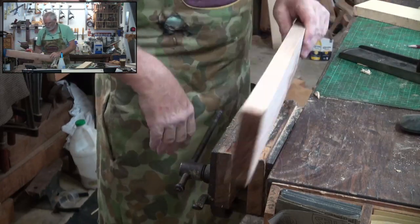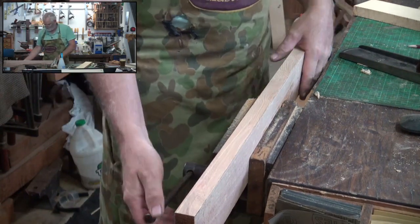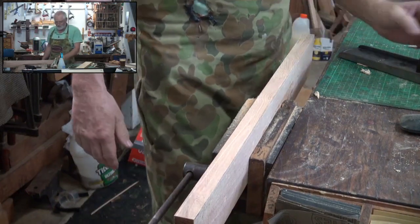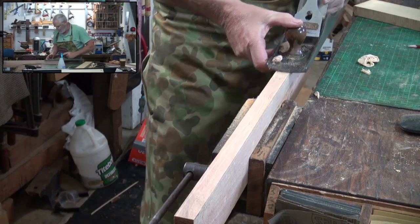The good thing about marking it both sides too is you can tell if you're rocking the plane, because you will — you'll either take a little bit off the inside or a little bit off the outside. I don't know which, but you will do one or the other.